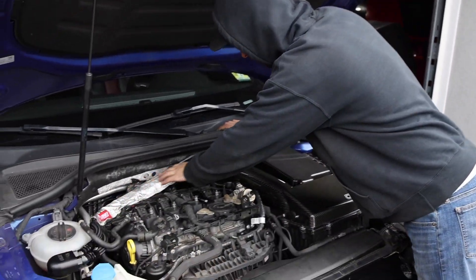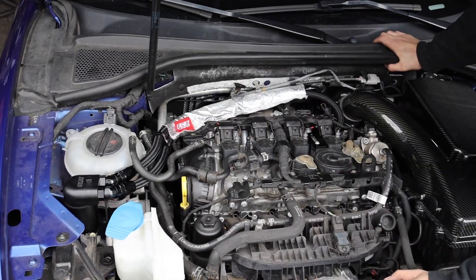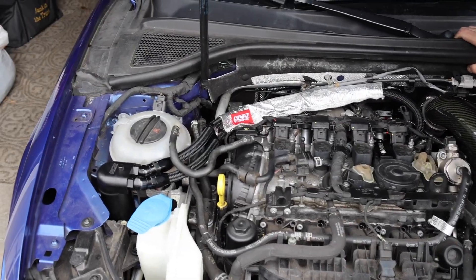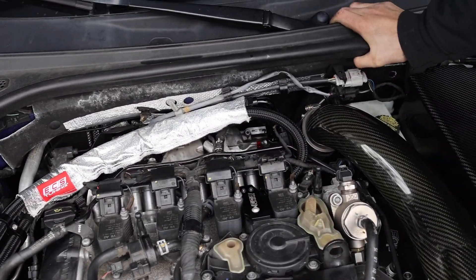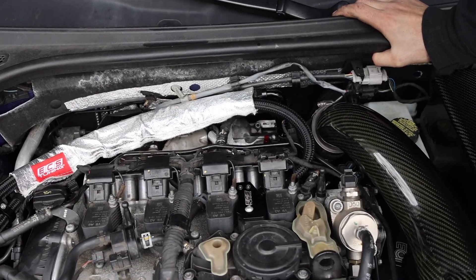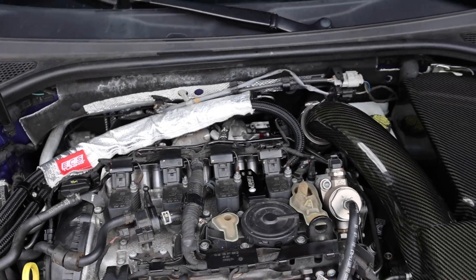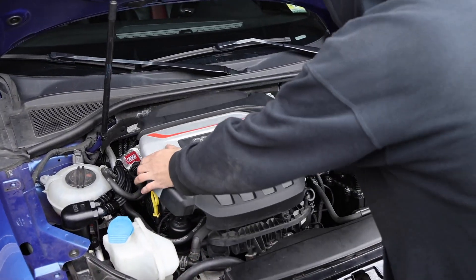We've routed all the lines and everything. We might figure out a different way to route them later, but for right now we're going to do it how ECS recommends. The only line we go under is this little coolant line, and then we go under one of these wires - it's just a nice snug fit. I'm really impressed with the kit and the quality of all the parts and materials that ECS supplied. Now we're going to put the engine cover on and wrap up today's video.